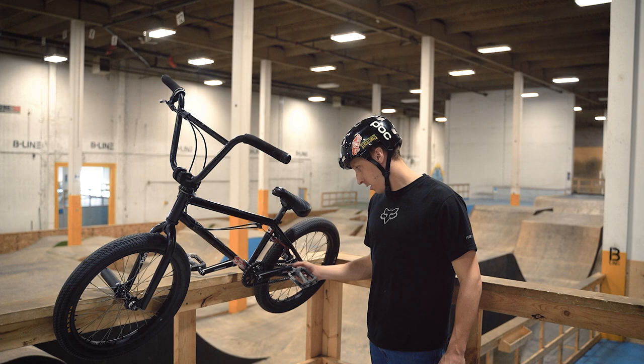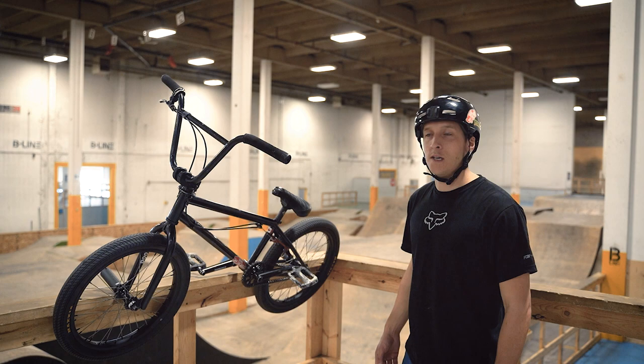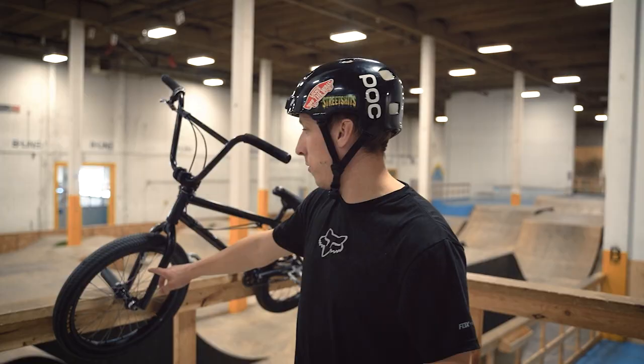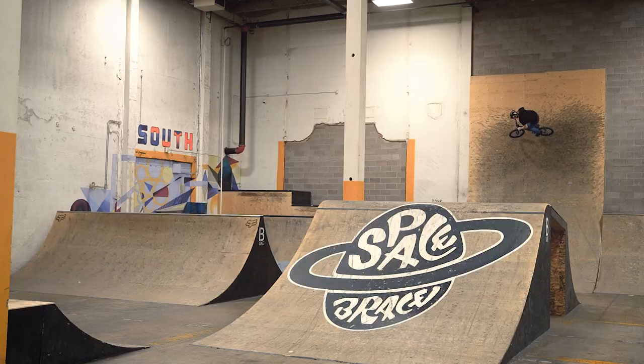I run the chain about that loose. In the back end I have the Profile Mini cassette with a Ti axle that I haven't cut down yet. My front tire is also a Profile Mini with Ti spokes, Ti on the back as well.